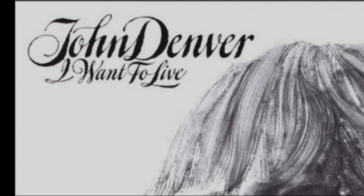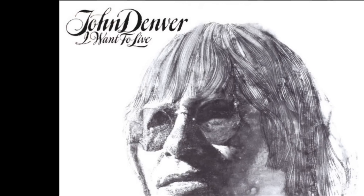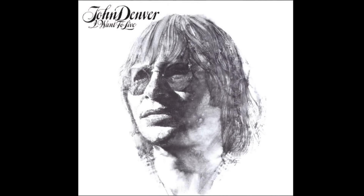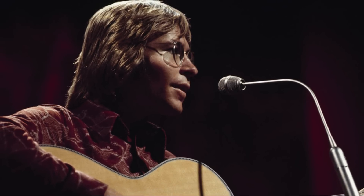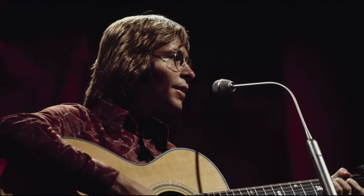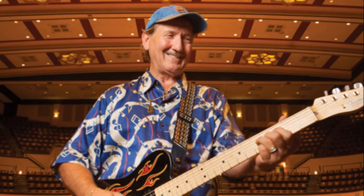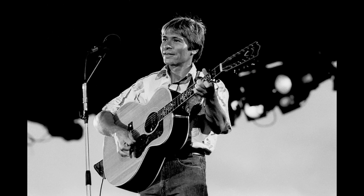James Burton began working with John Denver in 1977. The first album they recorded was I Want to Live. Just before Elvis died, James was called to play on a John Denver television special. During the taping, John asked if James would consider going out on a European tour. He said he was working with Elvis, but if schedule permitted, he'd be glad to go. Shortly after, Elvis Presley died. James remained a member of the band until 1994, then rejoined John in 1995 for the Wildlife Concert. In the 16 years James worked with John Denver, they recorded 12 albums and toured around the world. When John died, James was a speaker at his memorial service in Aspen, Colorado in 1997.